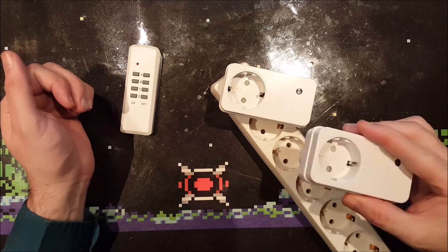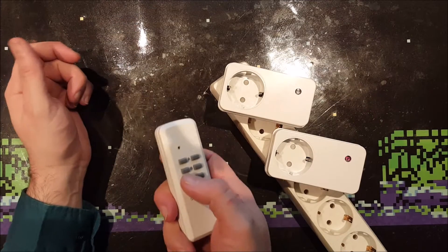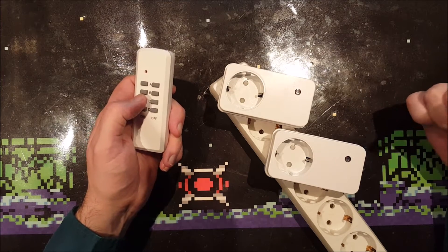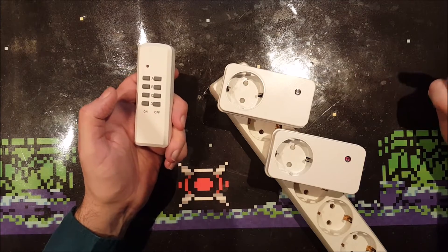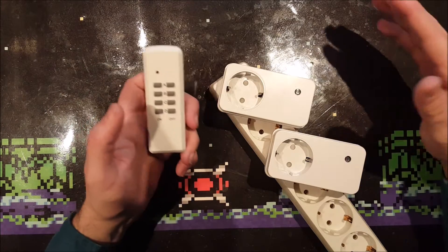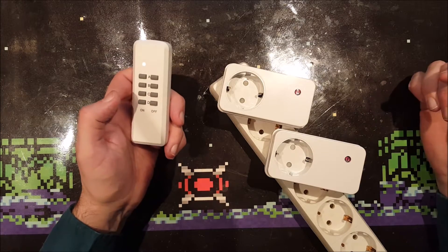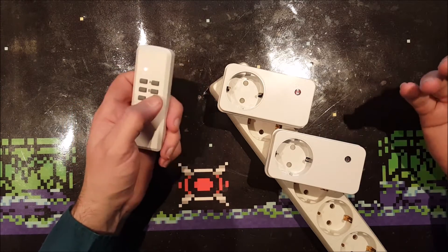These are actually great because when I pull it out, wait a couple of seconds, then press C, now both of them switch on — because this one went into learning mode but it didn't forget the previous setting. So when I press the D button it still goes on. You can make all kinds of groups of lighting and all kinds of setups with these switches.